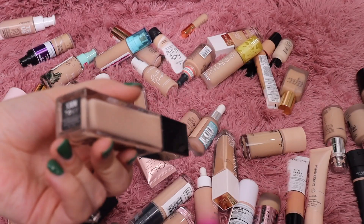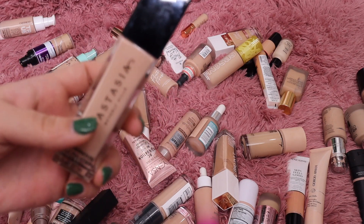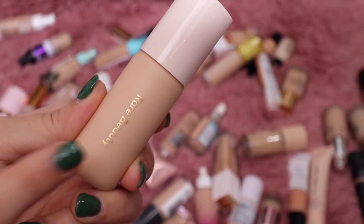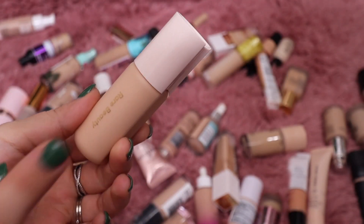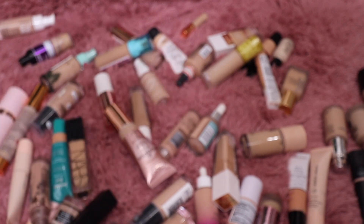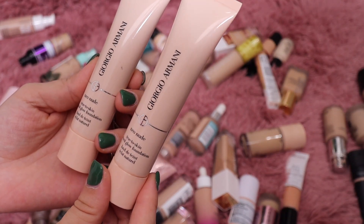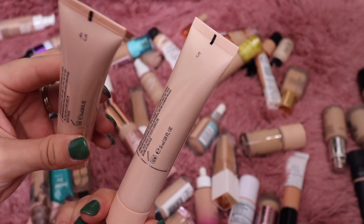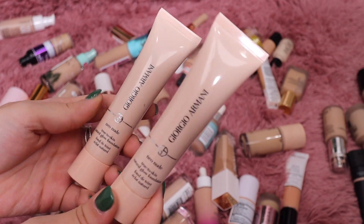I know I bought this Anastasia foundation at the same time as the Zoeva because I was comparing the two, so I'm going to get rid of this one as well. I also think it's pretty light for me — this is 130 Neutral from Anastasia. From Rare Beauty I have the Positive Light Tinted Moisturizer — I'm going to keep that, I do enjoy it. From Giorgio Armani I also have the Neo Nude Natural Glow Foundation in shades 4.5 and 5 — I'll keep the 4.5 and get rid of the 5.